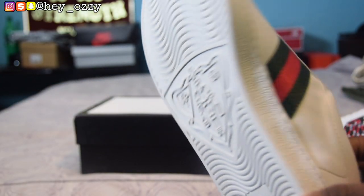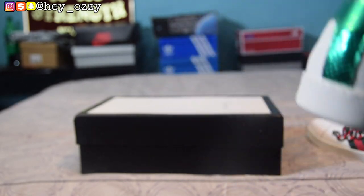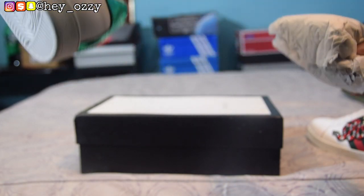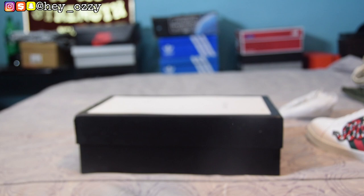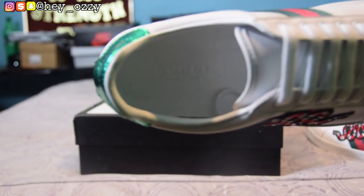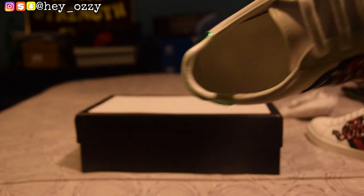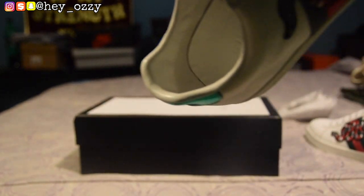I can already tell these shoes would get dirty really quickly because they're mostly white, but they look great though. Now when you get the shoes they have this little tissue paper on the inside, and on the inside it says 'Gucci Made in Italy.' I don't know if the camera's gonna pick it up because the insole is all white — let me see if turning off the light makes a difference. On the inside it says 'Gucci Made in Italy.' This is not gonna show well, so I'll just leave some b-roll so you can see what it looks like.